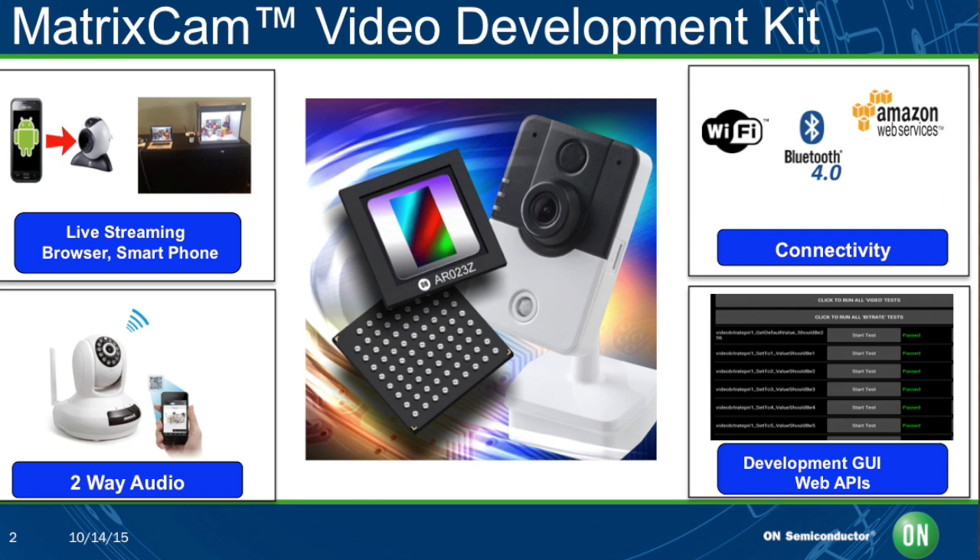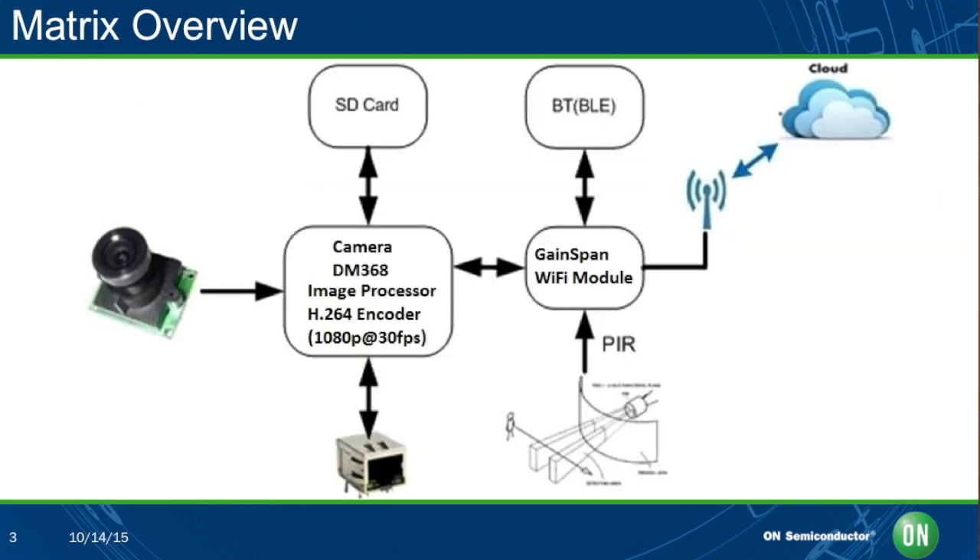Can you give me an example of how all of these building blocks interact in a real-life IoT application? Absolutely. The MatrixCam has all the essentials of an IoT solution. Our users can take the whole board as is and create an end product, or alternatively they can take pieces of this and integrate it into the end application. Our modular approach to this reference design gives our users that flexibility. Let me walk you through a use case — a smart doorbell, which is actually one of the highest runners in the IoT space.